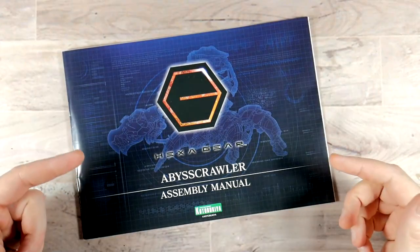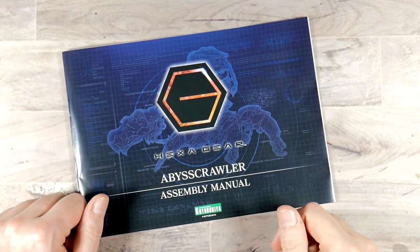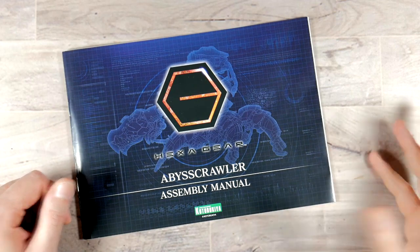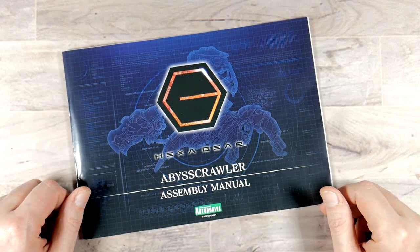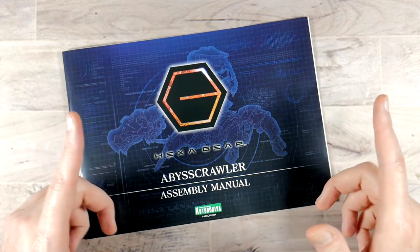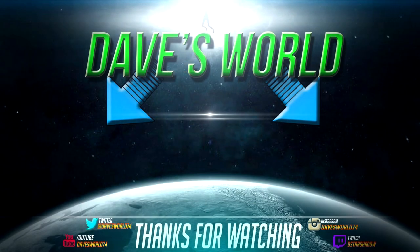I hope you enjoyed this unboxing. If you did, hit that like button and subscribe if you haven't already. Stay tuned — this is going to get snapped together at some point. I want to thank you all for tuning in and I will see you in the next video. Peace out.